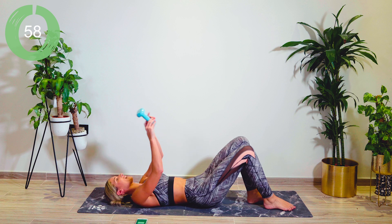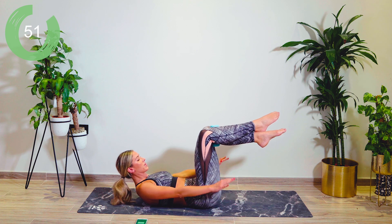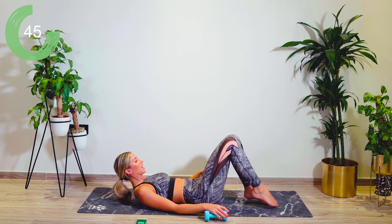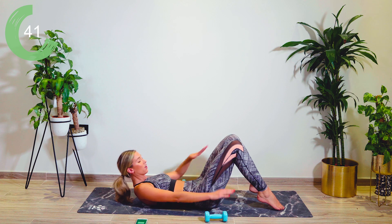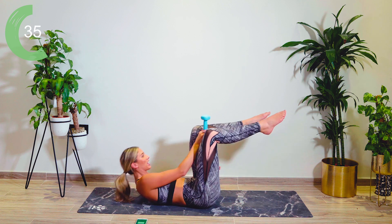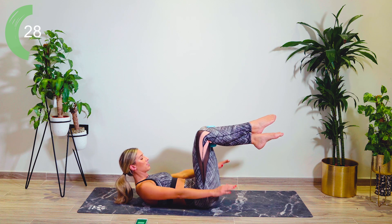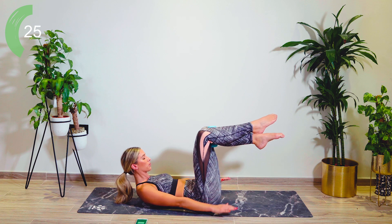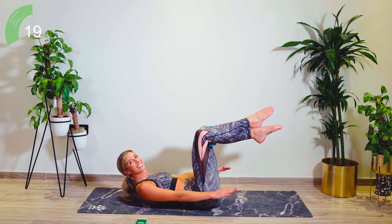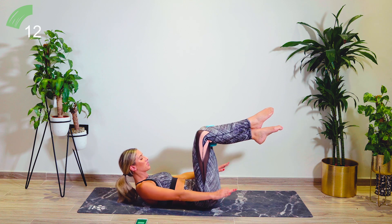Grab a hold of just one of your weights — pop it in between the shins, hook the ankles over, and we're going to do a set of hundreds. Pumping those arms up and down, eye gaze is forward. If you need to, just drop the weight out and pop the feet down — go with the level that suits you. You want that core really nice and strong and the lower back flat. If you can do it with the weight, incredible. Just 30 seconds left — breathe. Eye gaze in between the shins, guys. Come on, we're nearly there. Do not give up.